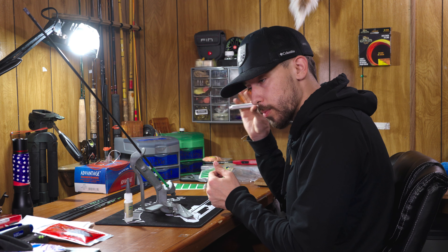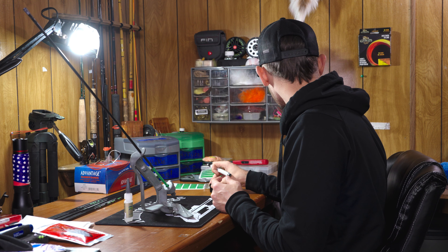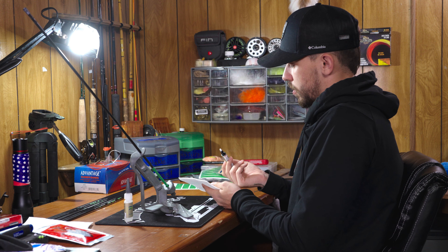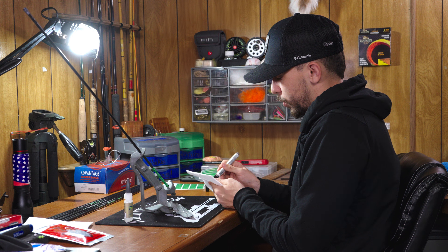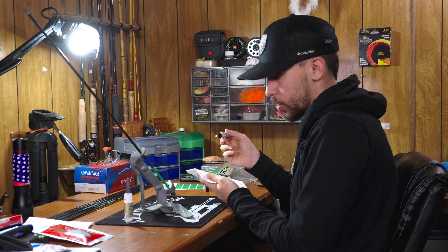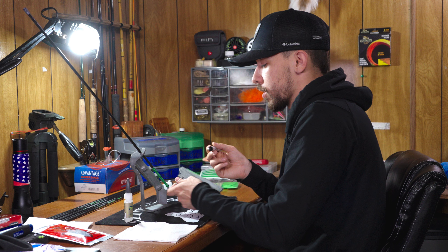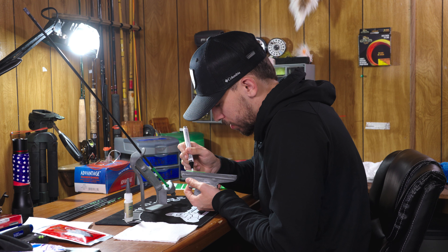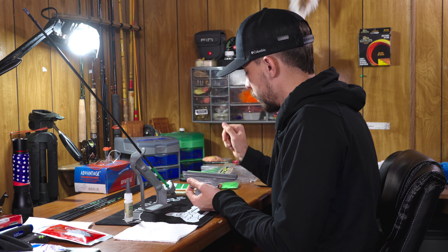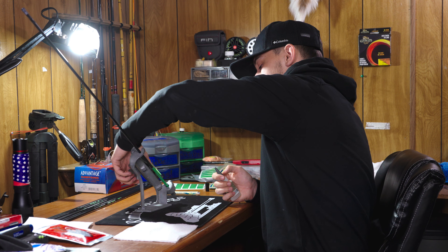All you do with the primer pen is shake it up — you'll be able to hear it. Find yourself a paper towel and give it an initial push first, because a bunch of liquid will come flying out. Now that we've done that, it's good to go. You want to do that before you go to a vane, because if you don't, that explosion will happen on the vane. Now we just kind of go back and forth on the vane with the primer pen and let it air dry.